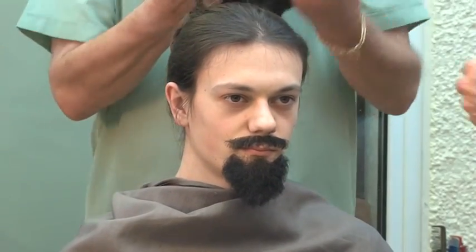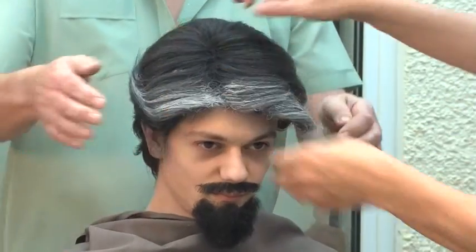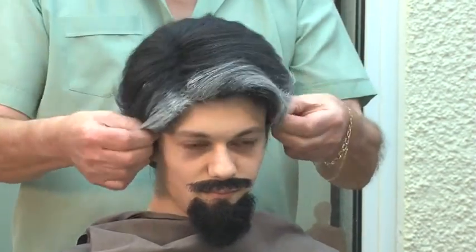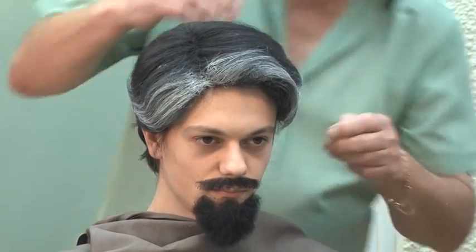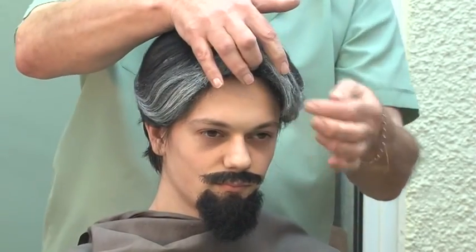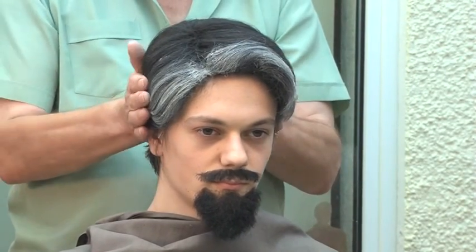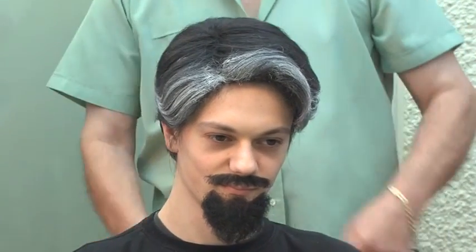Put the wig on. There we go — another character already waiting for you.